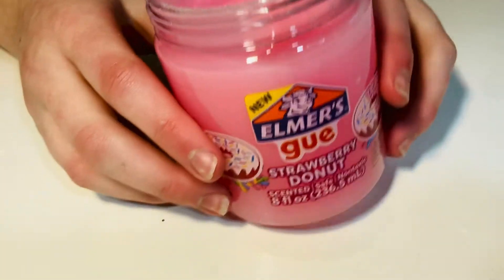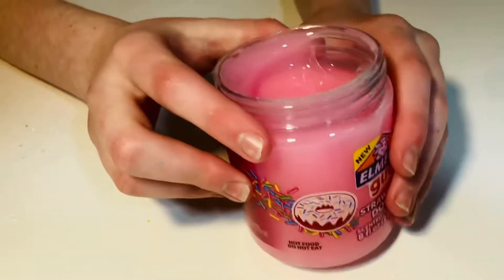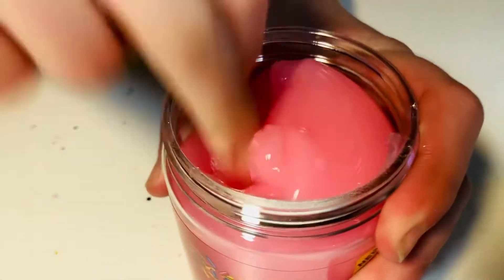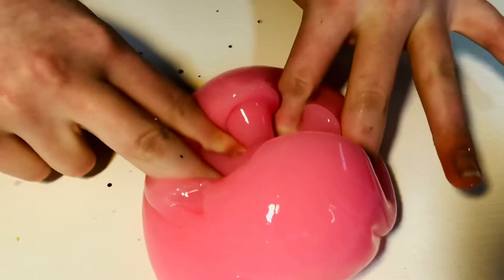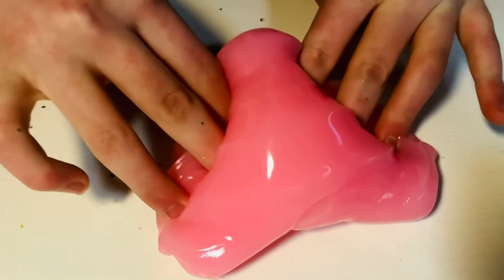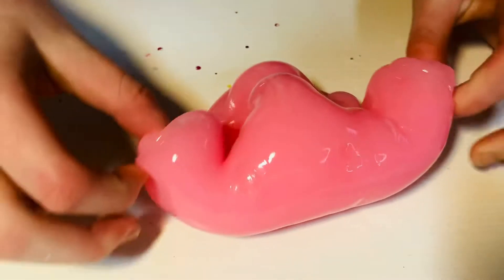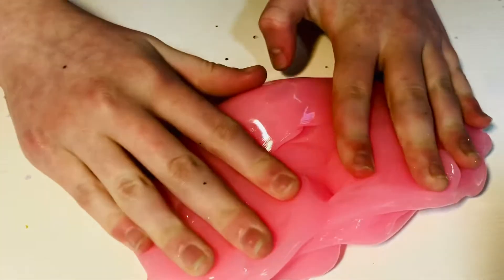Hi guys, today we're going to be reviewing Elmer's Goo strawberry drum donut. It smells just like strawberries and it's a really nice texture. It looks like clear glue and kind of reminds me of thick and glossy slimes. I've seen these types of slimes before where it's more of a clear glue base with a little bit of white glue in it. It's really cool and it also comes with some sprinkles.